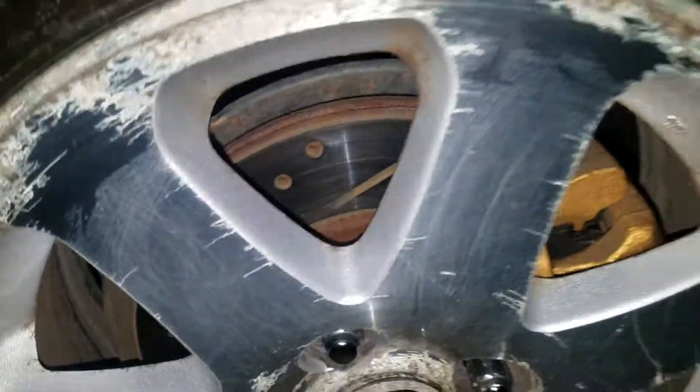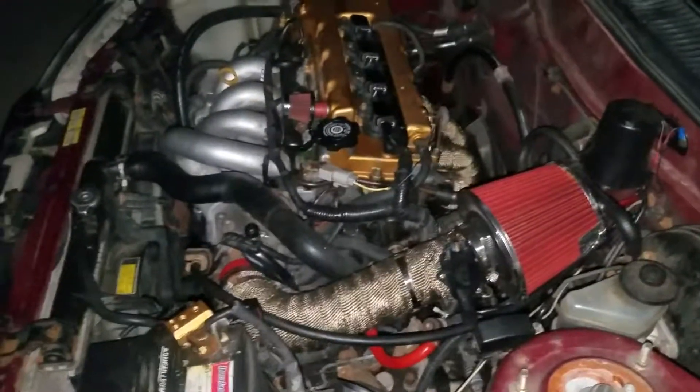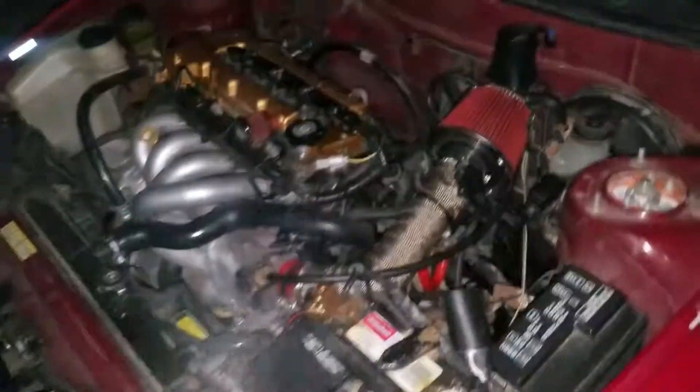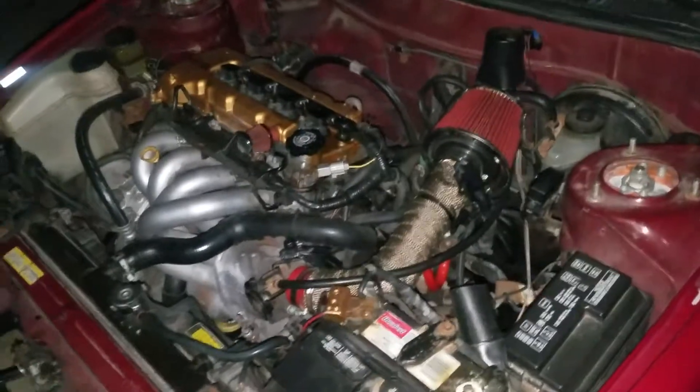I also got brakes. But yeah, just a little update video — I'm gonna get a running video with some little pulls soon.